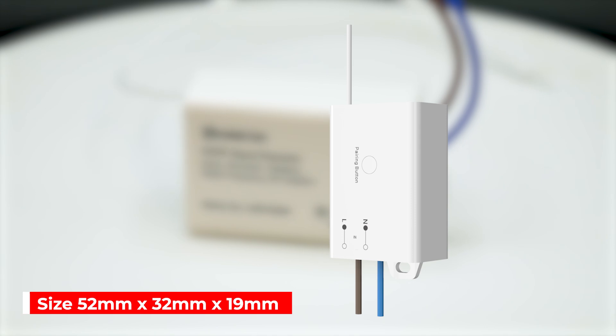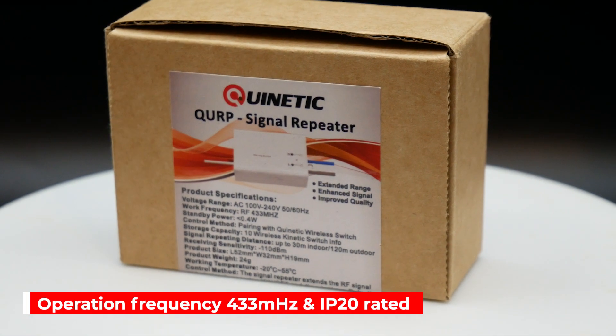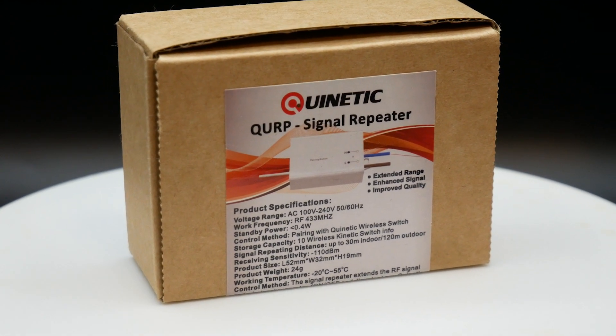With its compact size of just 52 x 32 x 19 millimetres, the QURP fits seamlessly into any space. It operates at an RF frequency of 433 MHz and is built to IP20 protection standards, ensuring safety and reliability.